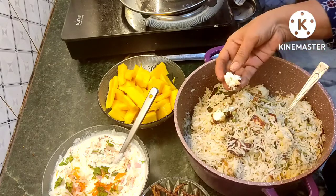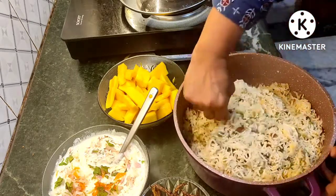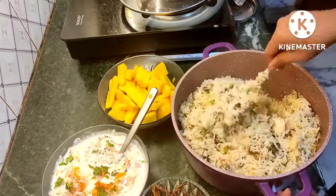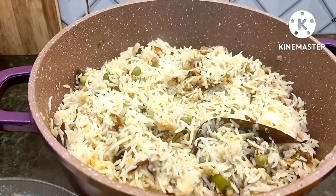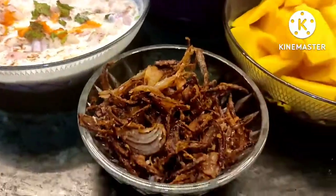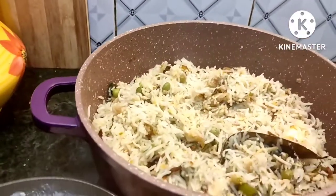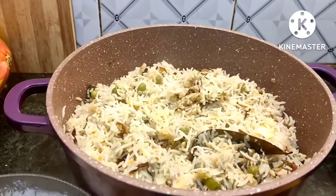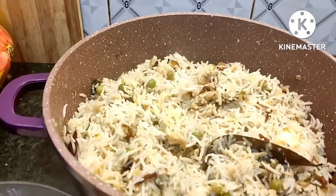Paneer is ready for the pan. Paneer is ready to cook. Raita, brown onion, mambadu — you can make it. The combination is very good. If you like, share and subscribe. This video is very nice to see you.